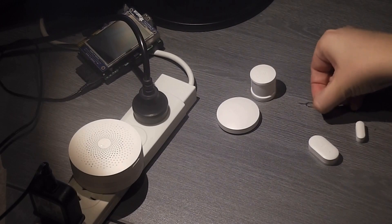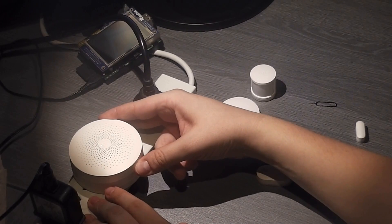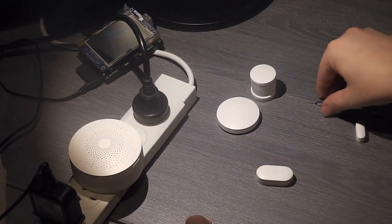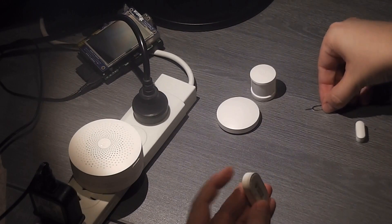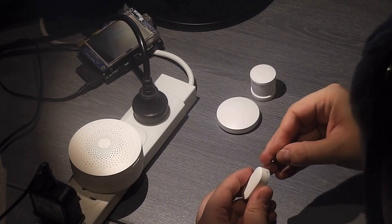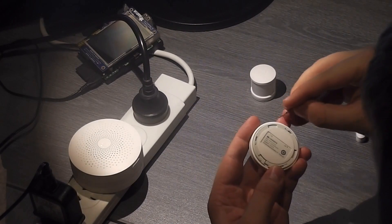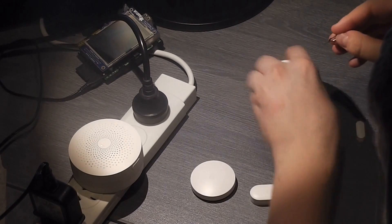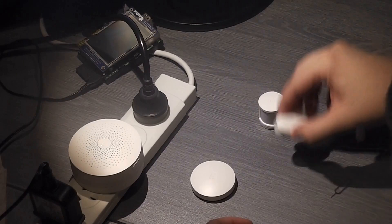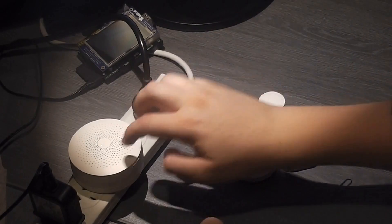Once all of the blinking lights have stopped blinking, you can then put it into pairing mode. Three presses on the button on the home gateway — one, two, three. A lovely lady says something to me in Chinese, and then I start pushing the buttons on each of these individual devices. Push the button on each one. All of these actually paired out of the box to the gateway, so even without setting the gateway up, these guys all work with the gateway that came in the box.